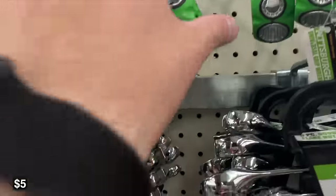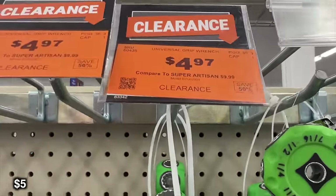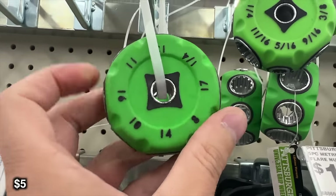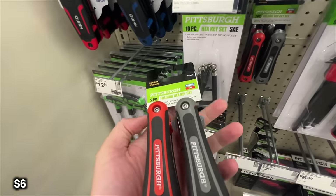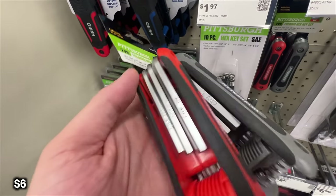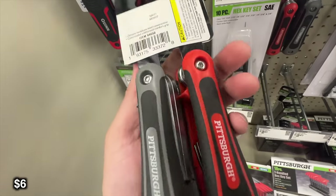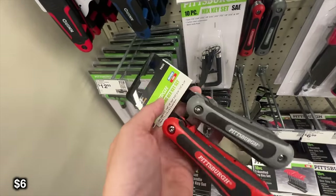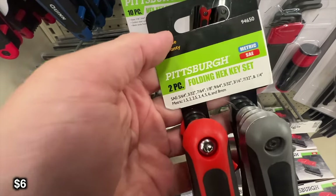Next up is something I actually have in my vehicle personally and I really like as a backup or for emergencies. It is an SAE and metric universal grip wrench. Another one I actually have and use is this Hex key kit. They're really compact and open like a Swiss Army knife — really nice to store. I've never really needed these while camping for my rack or accessories, but just in case I do keep them because a lot of my accessories actually do use hex keys.